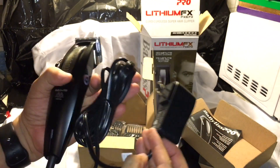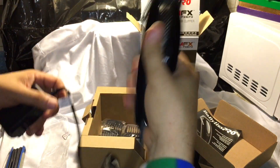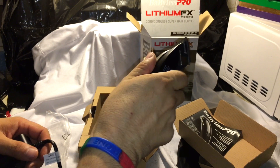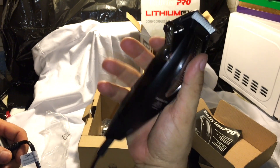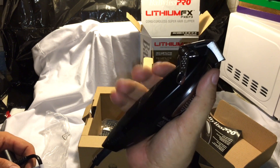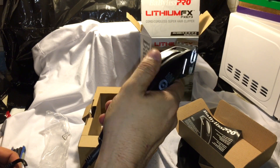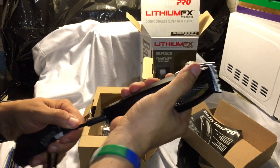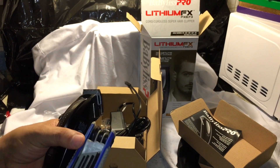It charges really quick. I used it to do a fade, switched to the trimmer, put it on charge, and when I looked back the light was already blinking saying it was charged. It feels so good in the hand — fits right in my palm — and when I'm fading it grabs the hair real good.